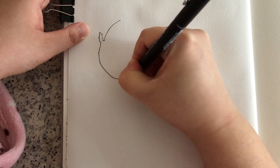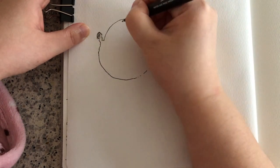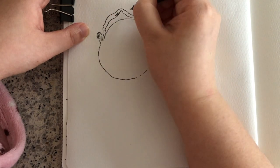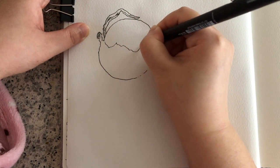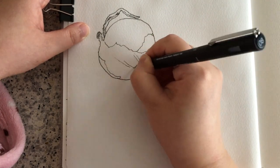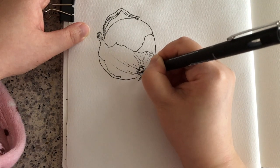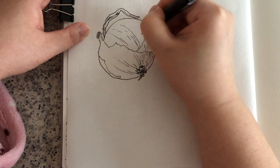I begin by drawing the simple general outline of the onion and then filling in the inside blanks by adding the shape of the broken peel and the surface skin texture, the root, and the curves on the surface that suggest a three-dimensional feel of the onion.